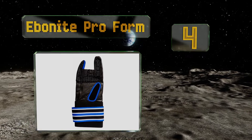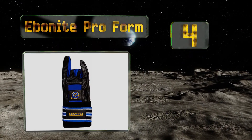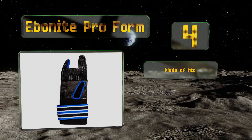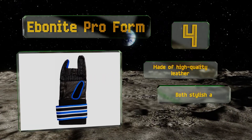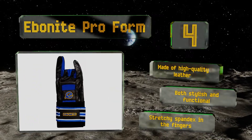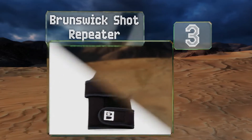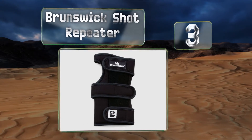At number four, don't be surprised if competitors accuse you of cheating when you wear the Ebonite Pro Form — it enhances your game that much. It features a gripping compound to increase hand-to-ball contact as well as a secure velcro closure strap. It's made of high quality leather with stretchy spandex in the fingers. It's both stylish and functional.